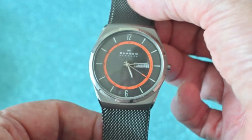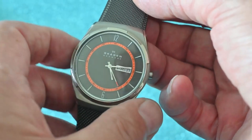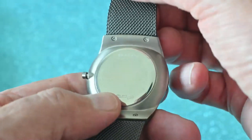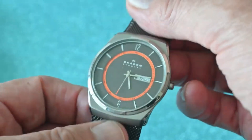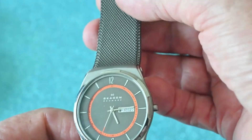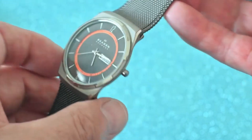This is water resistant down to 5 atmospheres. But like all watches, I think if you're going to go in the sea or anything like that, I would always recommend taking them off. But that is such a cool and superb quartz movement.